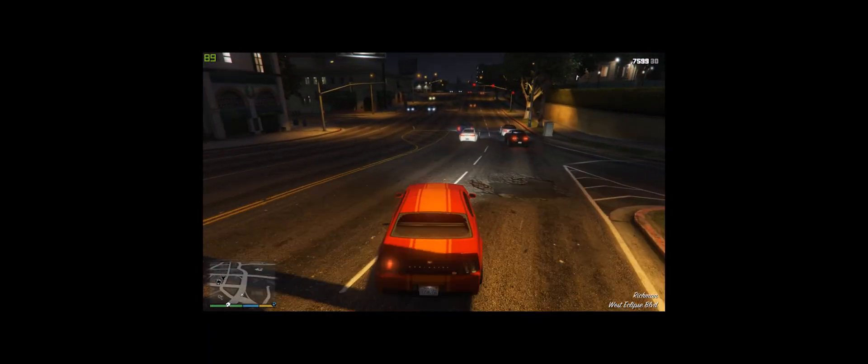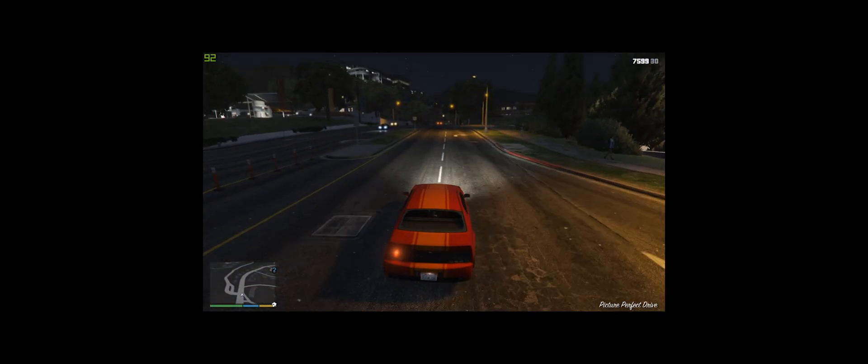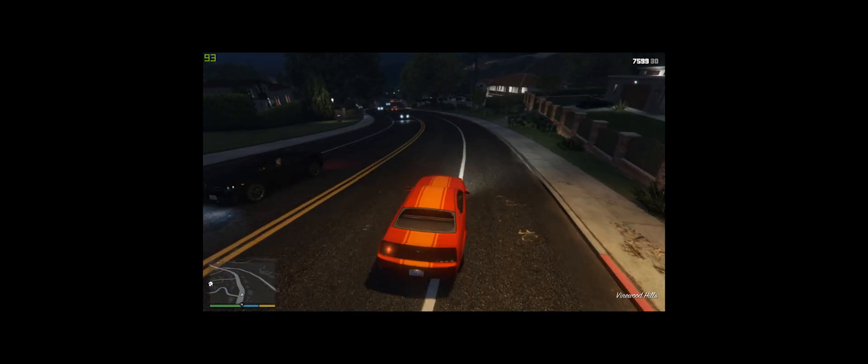I cannot drive — I suck. So it seems to be running around that 74 degree mark while running the game, which is a little bit on the higher side. I have completely ruined my Mustang. I've been running this for a bit and I was getting the same sort of values.